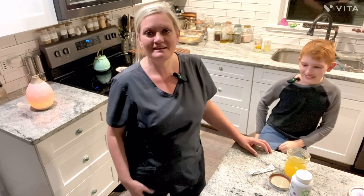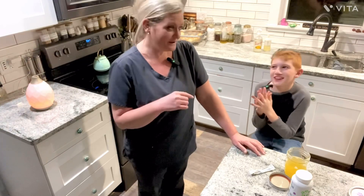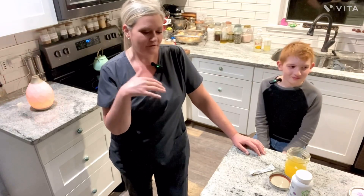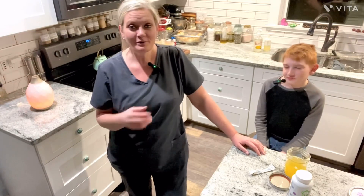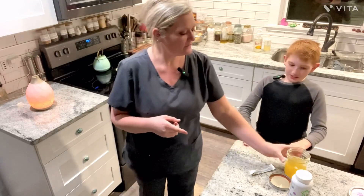Hey, good evening everybody! Today is Tuesday, the end of a holiday week — we just had Thanksgiving and this is the second day back at school, so everybody's getting back to the usual. We wanted to give you an update on our happy juice and go over a little bit about the kids' products.